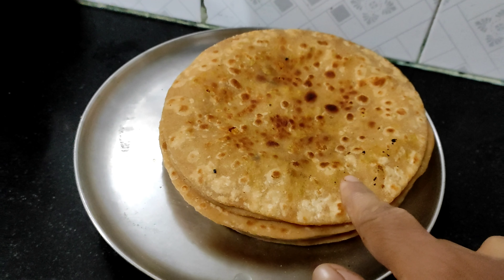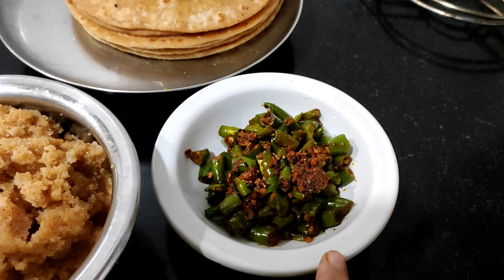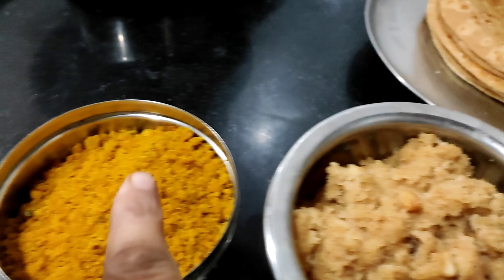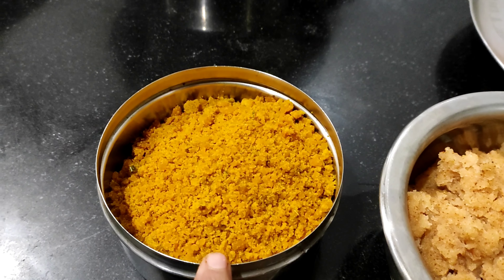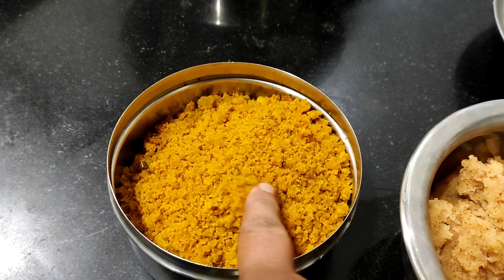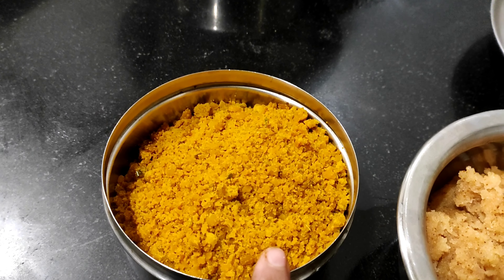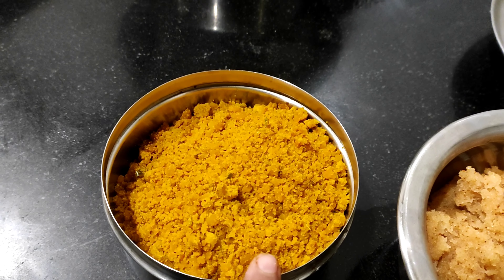The fresh flour is ready. I am going to make the flour for the whole time. I will add it to my flour. I will boil the flour for the whole meal. I will make the flour for another meal and the fire will be ready.